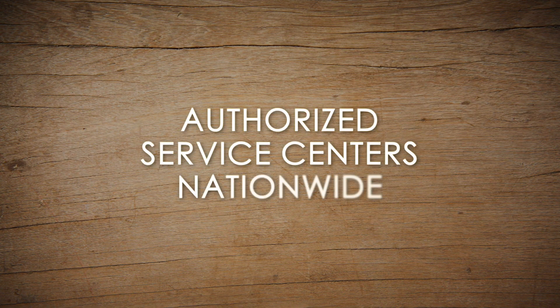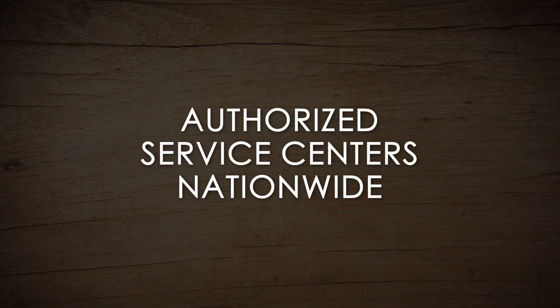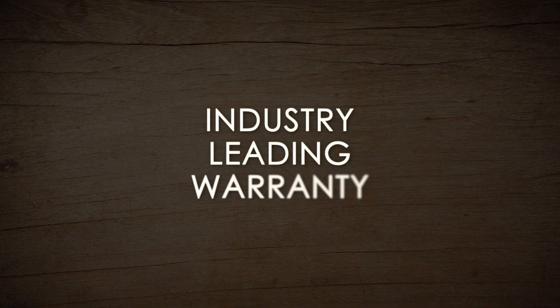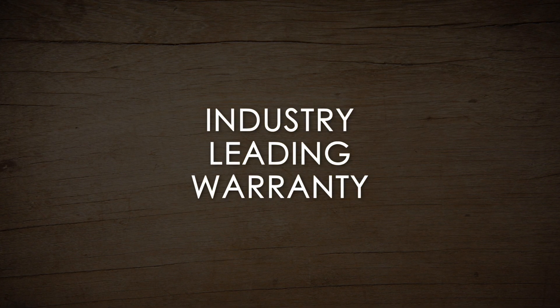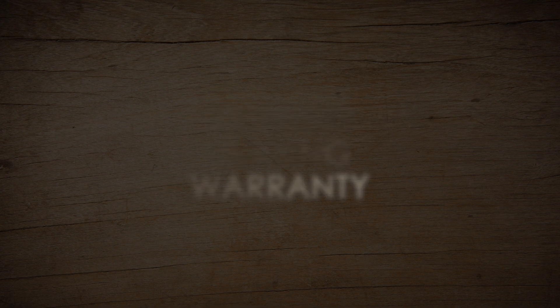Any additional servicing to your Powermatic 6-inch jointer should be performed by an authorized service technician at a designated Powermatic service center. Don't forget that your Powermatic tool is backed by an industry-leading warranty. Contact our support team today to find a service center near you.